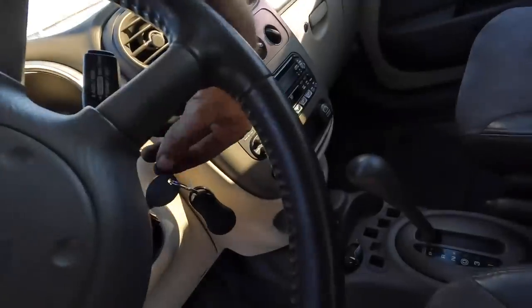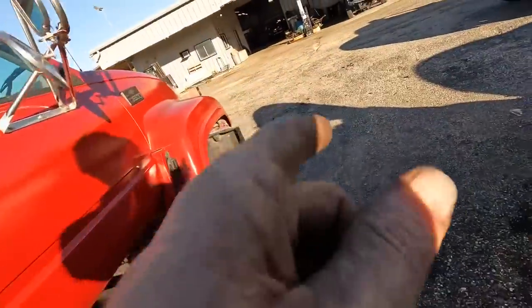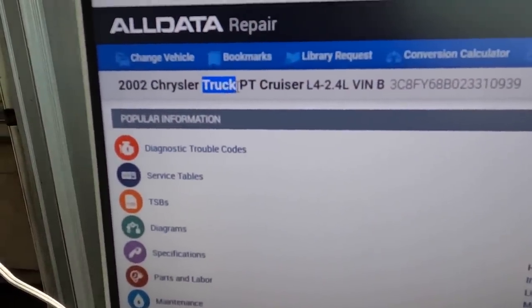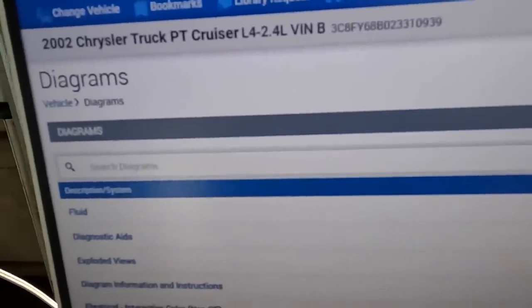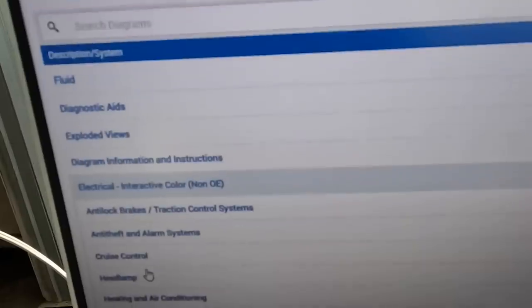Yeah, it's dead. Here's what we're going to do — let's key this off so it doesn't kill that junk battery. We are going to consult the service data. Got it pulled up: 2002 Chrysler PT Cruiser — they called it a truck, that's funny. 2.4 liter. We're looking for electrical diagrams, specifically the cranking circuit diagram.